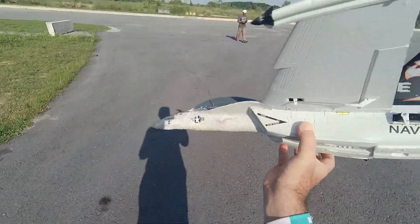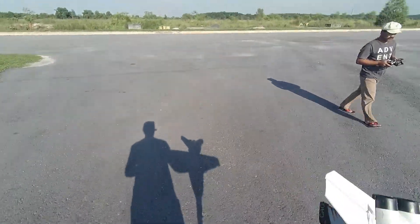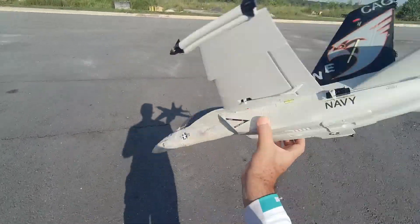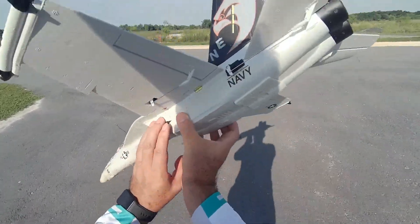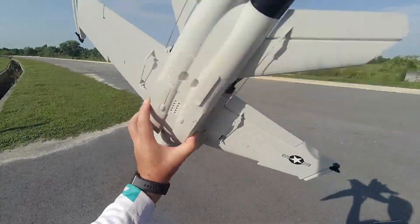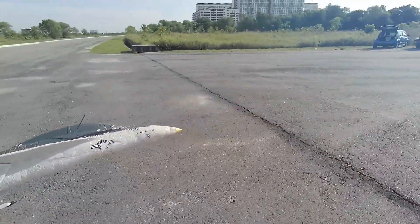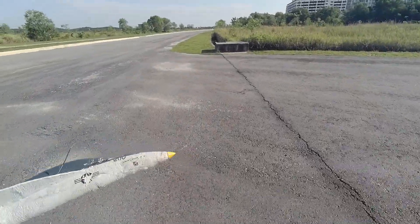This machine F-18 already crashed once, but now I managed to learn how to fly it. I need to use my left hand to hand launch. Unfortunately, the wind today is very cross so I have to go that way.